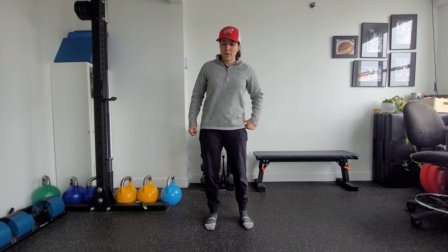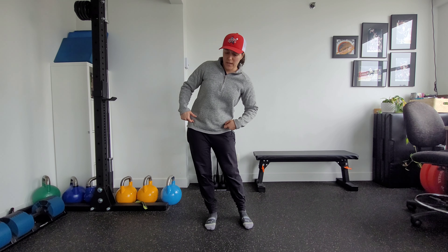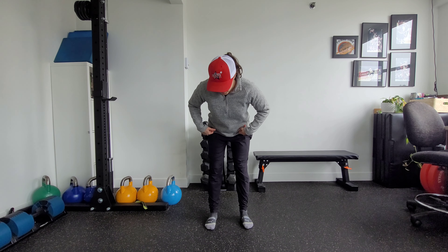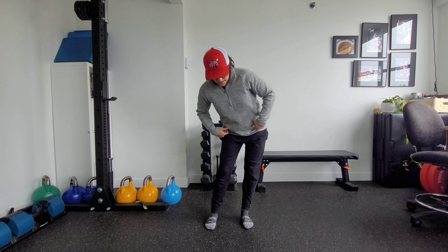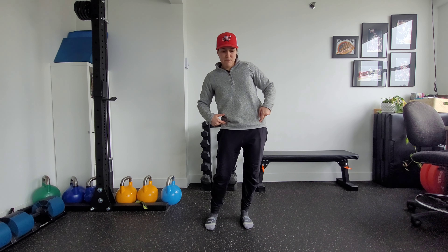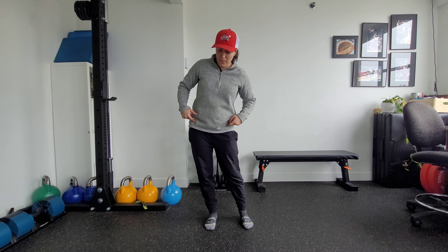I'm going to start by shifting my hip out to the side. Notice how my head counteracts that movement. From here I glide back and draw that circle around. Again, see that counter movement. As I come forward I squeeze my glutes lightly to bring the hips into full hip extension, and then come around from there.